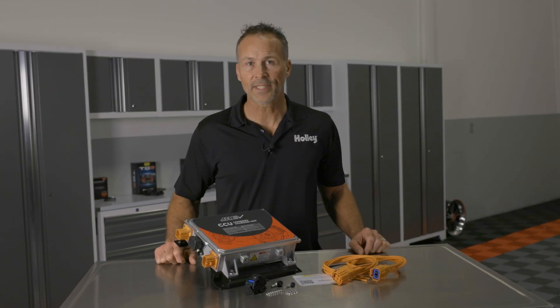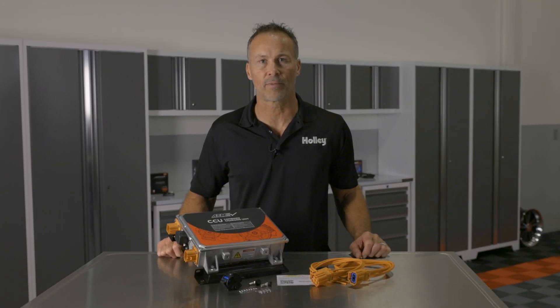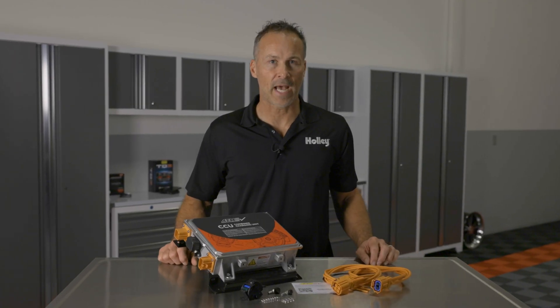For more precise control and above all greater safety, our CCU does not work as a standalone charger. It requires the use of a CAN controller like our VCU 200 or VCU 300, or a third-party VCU or BMS to operate.